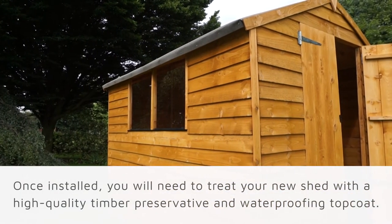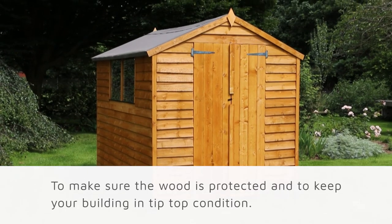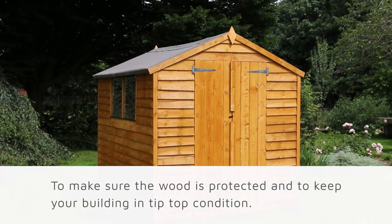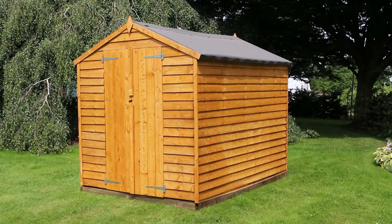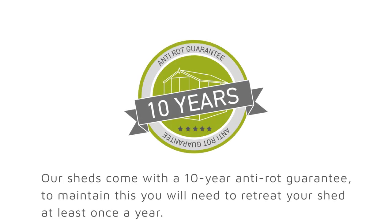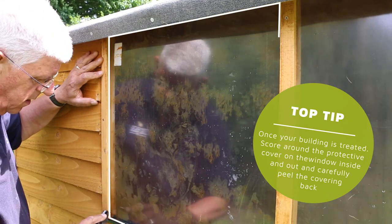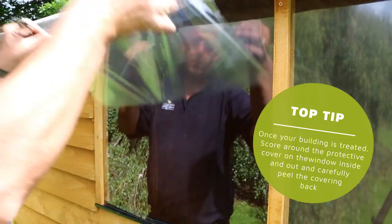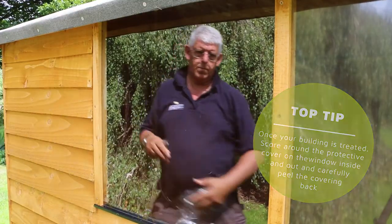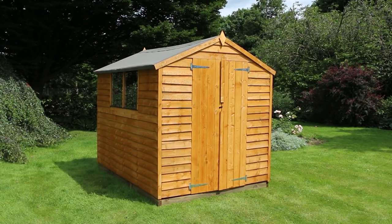Once installed, you will need to treat your new shed with a high-quality timber preservative and waterproofing top coat to make sure that the wood is protected and to keep your building in tip-top condition. This needs to be done as soon as possible after it has been constructed. Our sheds come with a 10-year anti-rot guarantee — to maintain this, you will need to retreat your building at least once a year. Once your shed has been treated, it is time to remove the window film. Score along the edge of the window with a sharp knife, both inside and out, to peel away the protective plastic. For more information and other helpful guides, please head over to our website.